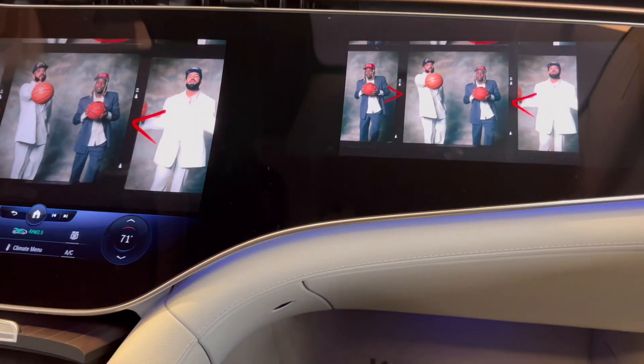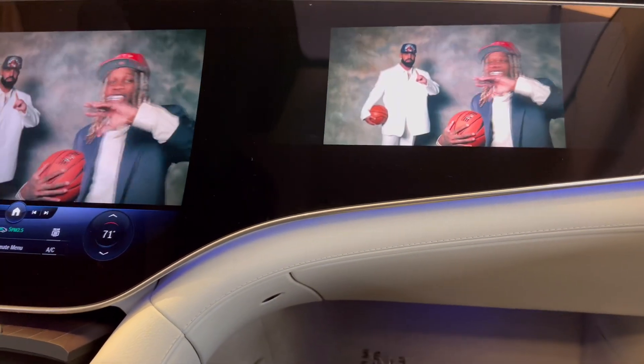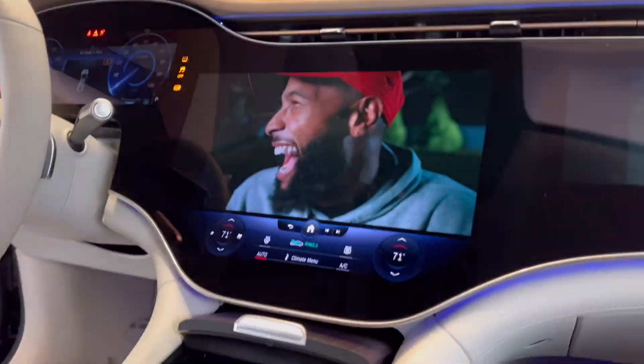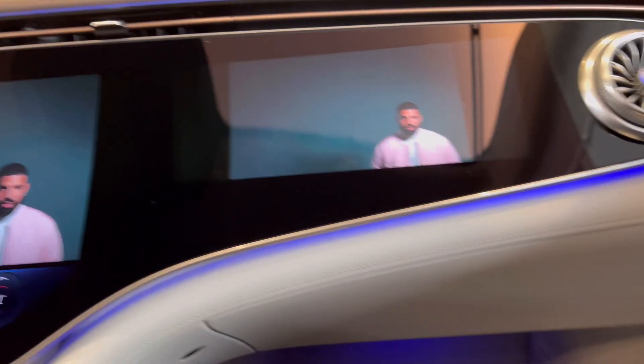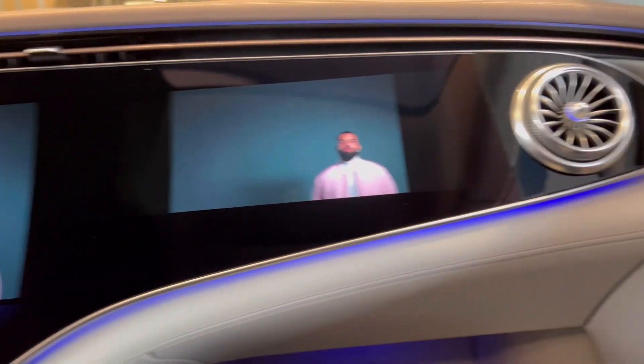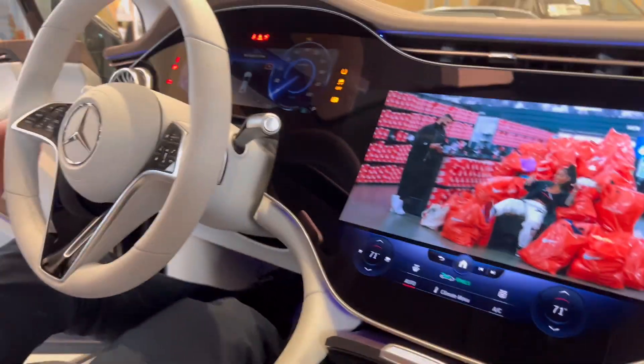It has to be on to work — that makes sense. I think it's pretty cool. And as a passenger I have to stay seated, because if I get up the screen turns off. Wow, this is impressive.